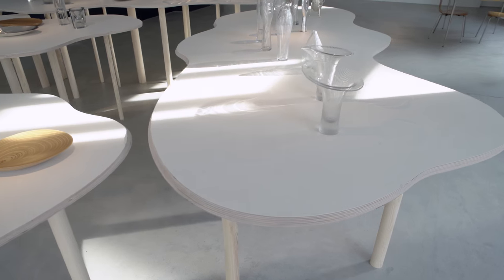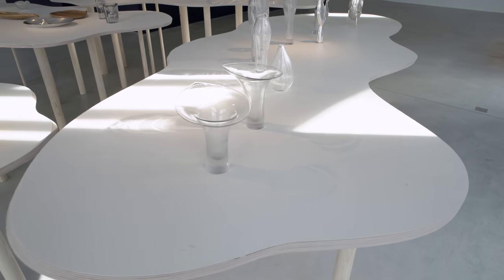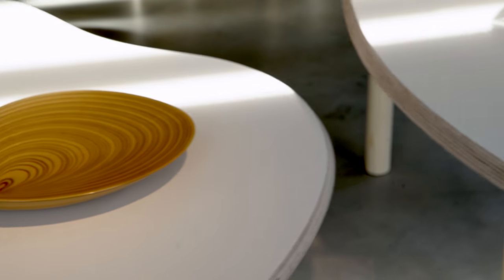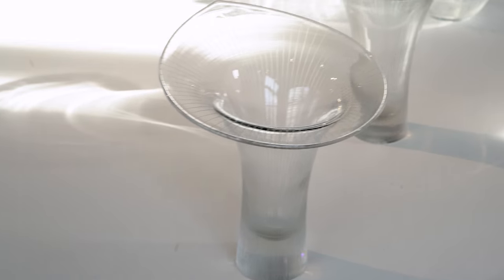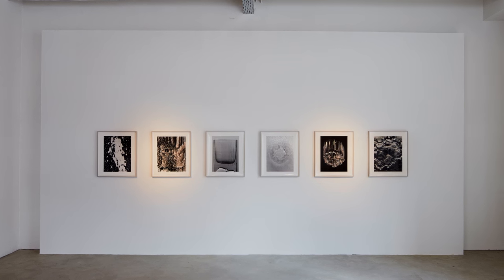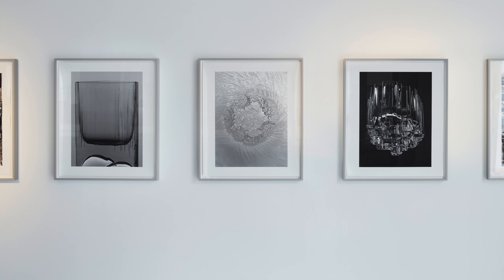I met Tapio Virkala in Düsseldorf while he was setting up an exhibition of his work. There I found the glass pieces of ice again, which I had seen in Milan in the 60s, and I gave him a picture to thank him for the meeting. He then asked me to take pictures of his work.